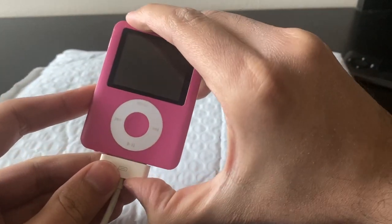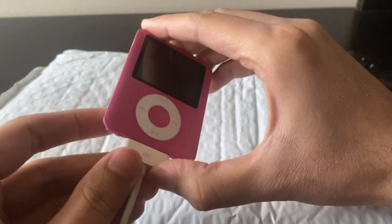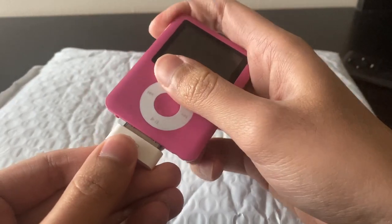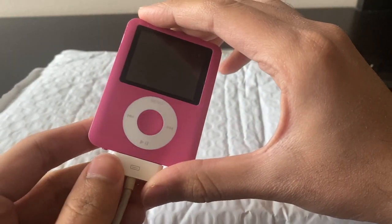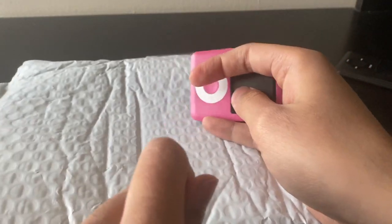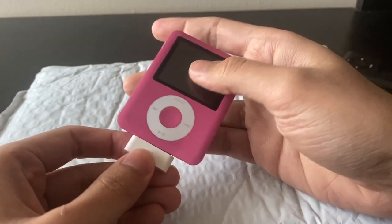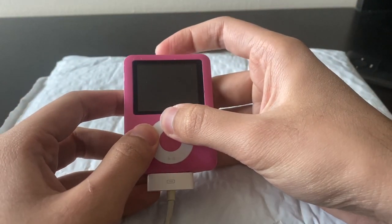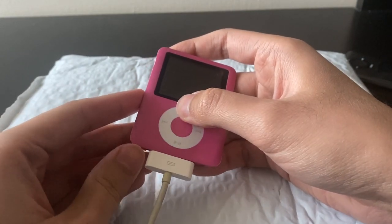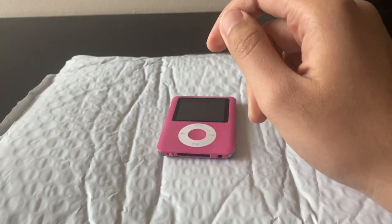It's a really tight fit. It doesn't seem to have power — I've turned the switch on and it doesn't seem to be powering on. Let's try that again. Wait, maybe it actually has an on switch, because usual iPods don't have an on/off switch — they have a sleep switch, you can never technically turn them off. Maybe this thing has an on/off switch. Nope, it's just dead. All right, let's take it apart and see what's inside.